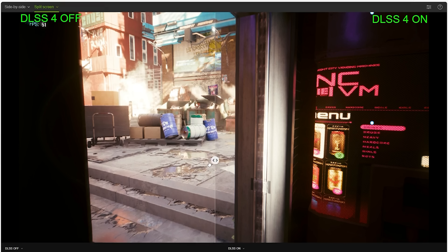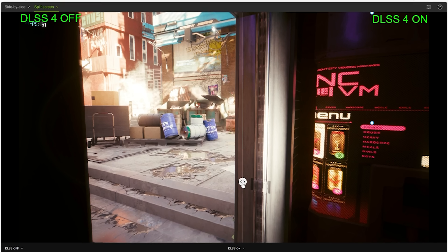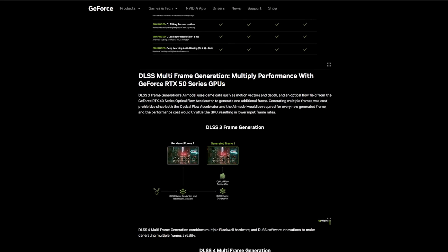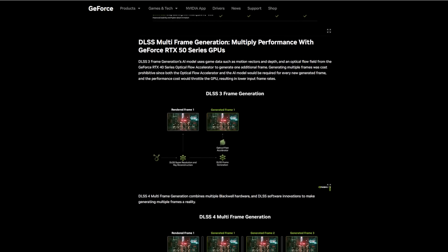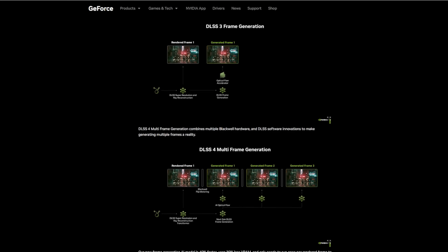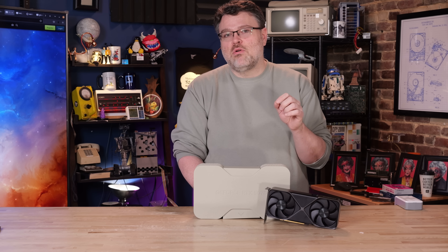For Cyberpunk 2077, the DLSS4 configuration looked better than native — and that's true because in native mode you can't turn off TAA, at least not without a mod. It really does look better with DLSS technologies, and TAA is a large part of why. NVIDIA leaned heavily into DLSS4 features, including a new upscaling algorithm and multi-frame generation. Both technologies work well on this card. But if you don't have a playable frame rate to begin with, multi-frame generation is not going to help you. Cyberpunk in 4K on this card? You can forget that.